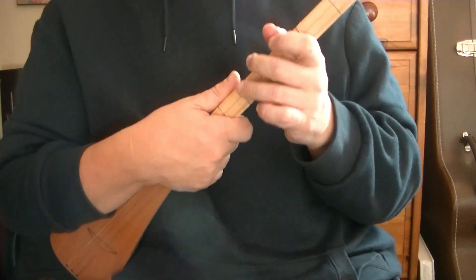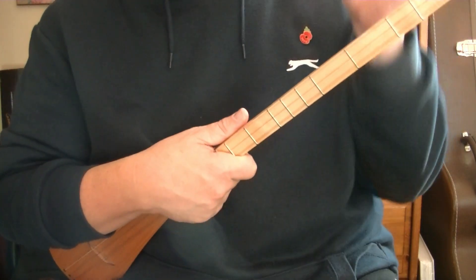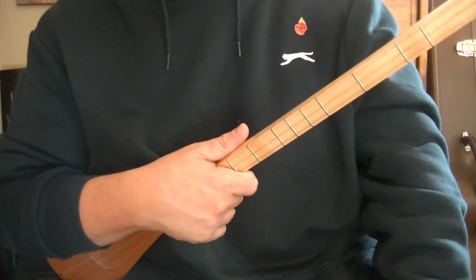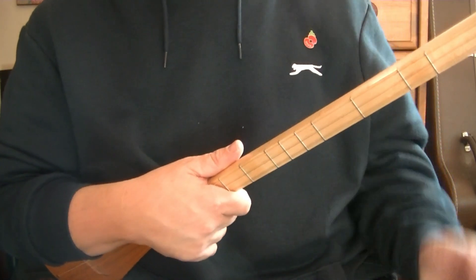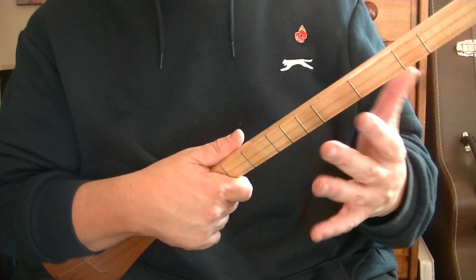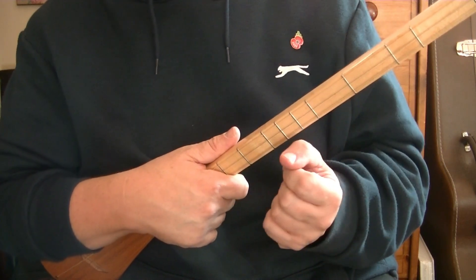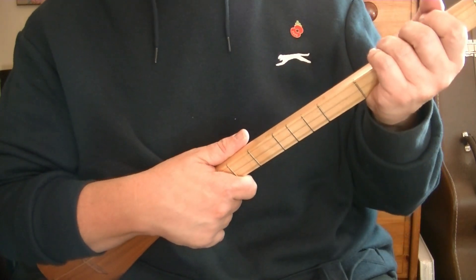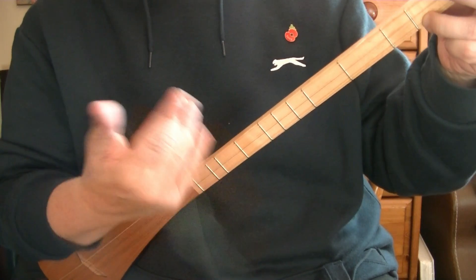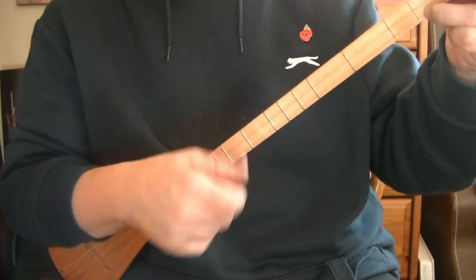I'm not going to lie to you — to learn this technique can take a while. I've known people spend months, many hours over many days and months, and even a couple of years to get this sounding smooth and rhythmic. We're looking more for rhythm here than melody. It's more rhythmic than melodious. We've got a Delta chord, but if you're in G, a G chord is fine.